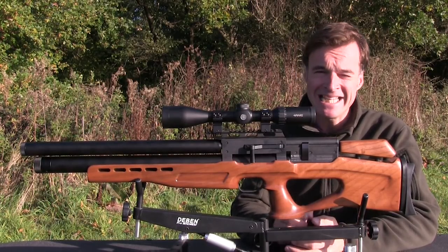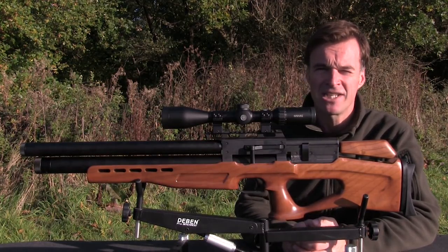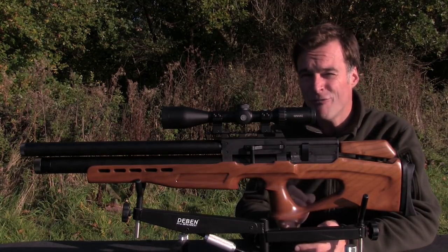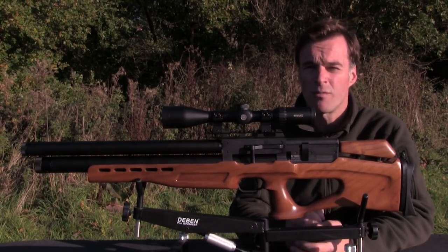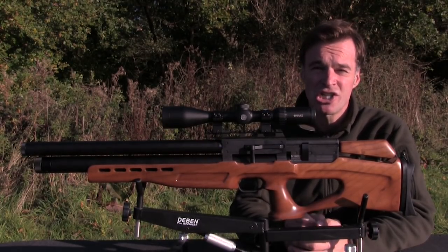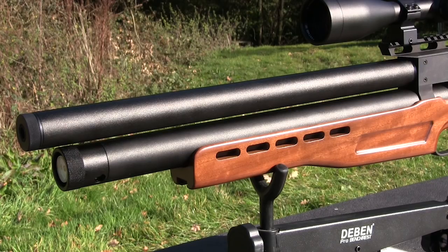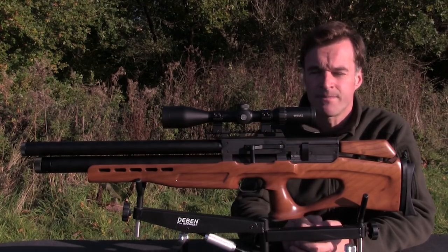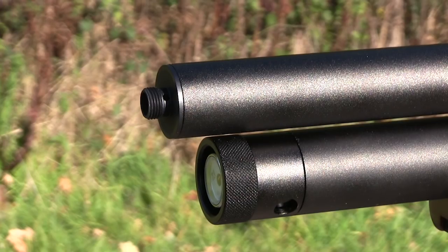The Vulcan has a Picatinny-type scope rail — a configuration that seems to be growing in popularity in the UK, and you'll need to bear it in mind when choosing scope mounts. That rail is nice and long so it gives you plenty of options when it comes to scope mounting. The barrel is a cold hammer forged one from CZ so it should certainly deliver in the accuracy stakes. It's housed inside a very chunky shroud which looks good and also does a brilliant job of hushing down the muzzle report. Remove the end cap from the shroud and it's even threaded to accept an additional silencer.